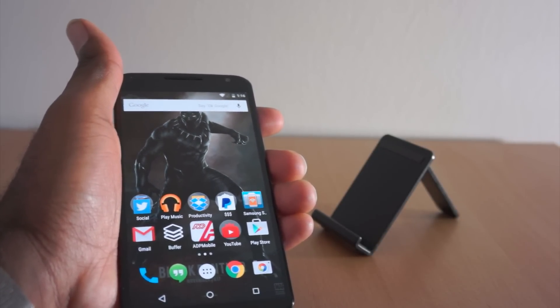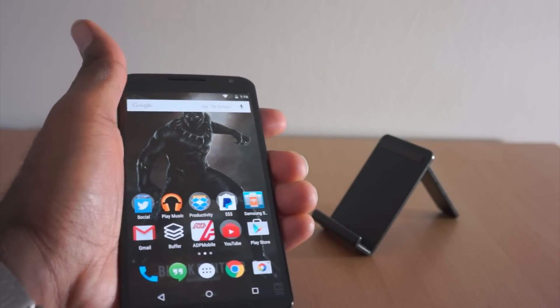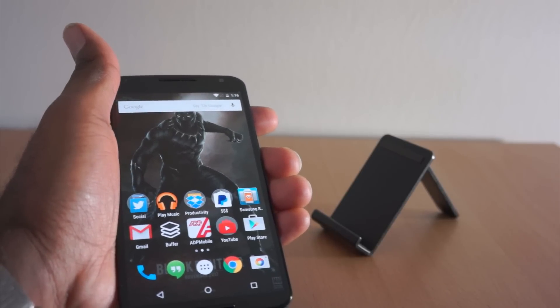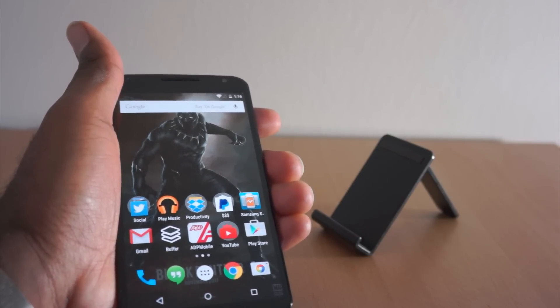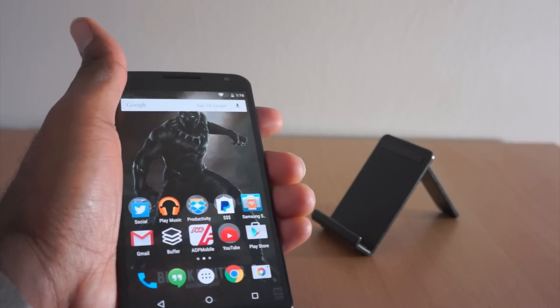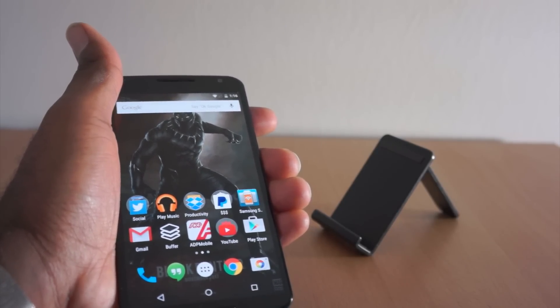So again, this is just our first look at the Nexus 6. We'll dive into the camera test and then the full review in the coming weeks. Thank you for watching — don't forget to like and subscribe. If you have any questions you want answered in the actual review or camera test, shoot them in the comments and we'll definitely try to tackle them.